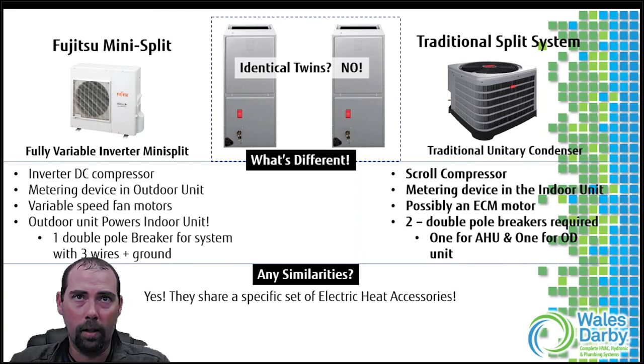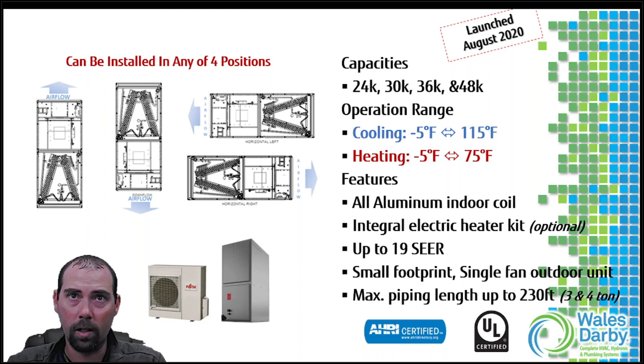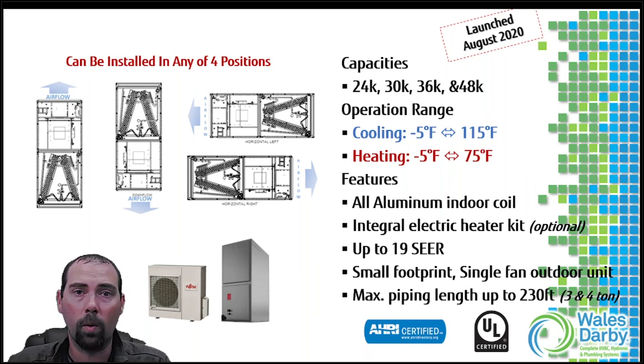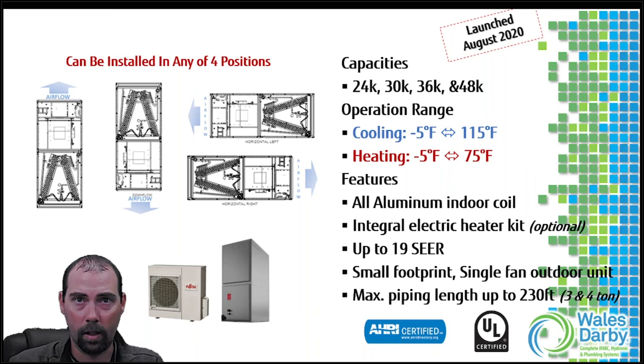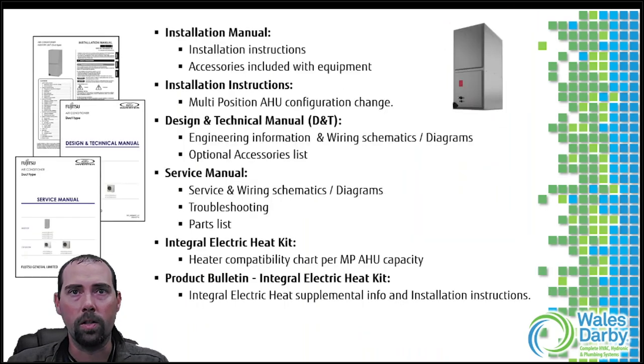Coil-wise it's the same - it's Fujitsu's boards and guts. The multi-position means upflow, downflow, horizontal left, and horizontal right. The cooling and heating range is minus five out of the box - that's not the extra low temperature heating model. That covers most heating and cooling loads throughout the year. If you need additional BTUs, we can go to an H model, integrate with your current heating system, or add an accessory electric strip. Max piping length on the three and four ton systems is 230 feet.